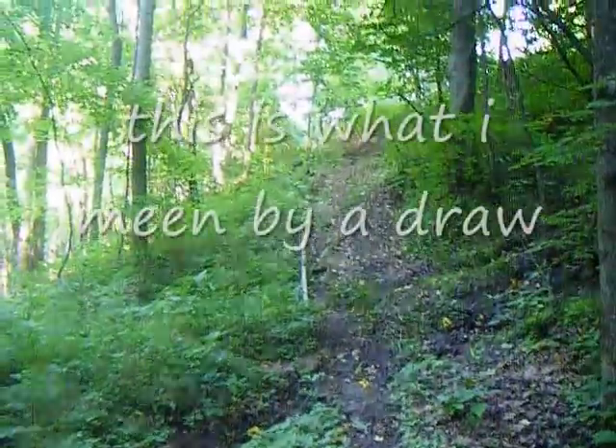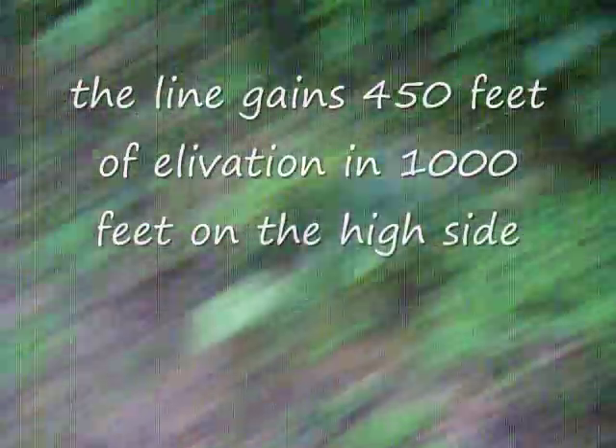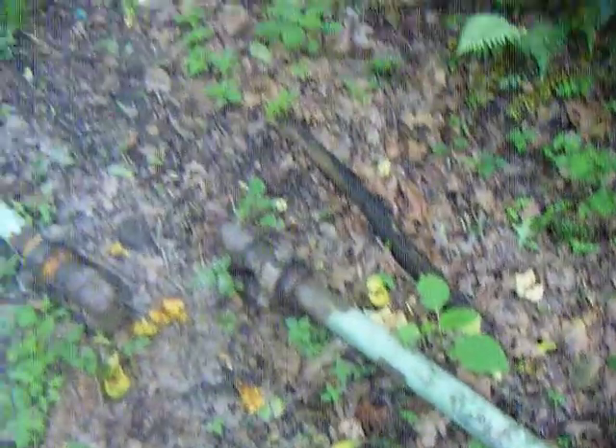All gas has water in it from condensation. We're about 1,200 feet away from the well. We're down in a dip — this is the low spot because it goes up the hill on that side. So this end here is higher than that, which is why your tap is on that end. All gas has water in it; the water is heavier than the gas, so it sinks and the gas keeps going.